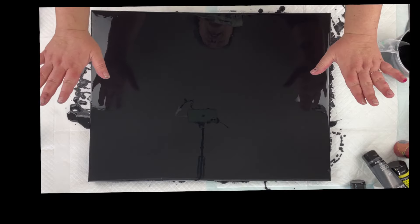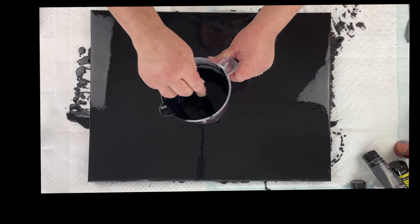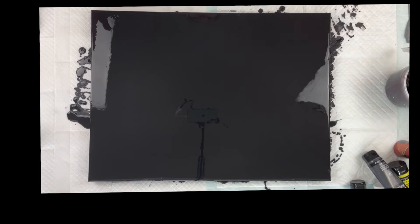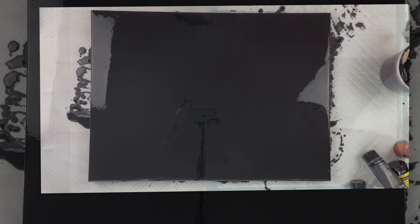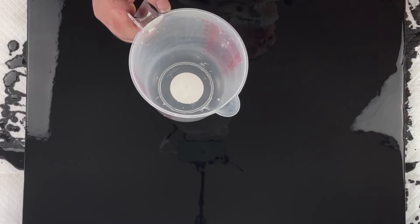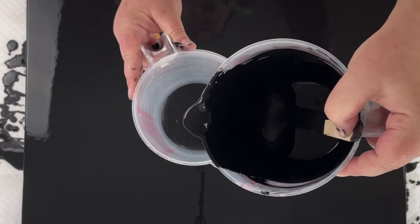I already have my canvas all covered in black — Artist Loft Flow Acrylic Black — and I have a little bit left over. I've decided I'm going to be doing a straight pour for this galaxy, and I'm going to start with a fresh mixing cup. I'll put just a thin layer of this black on the bottom — not too much, but I do want that bottom layer to be black.